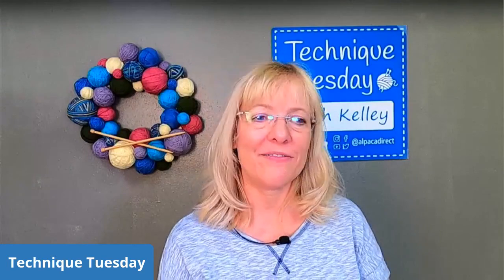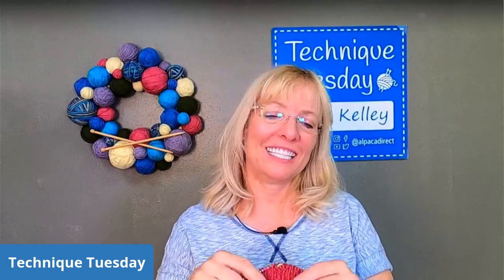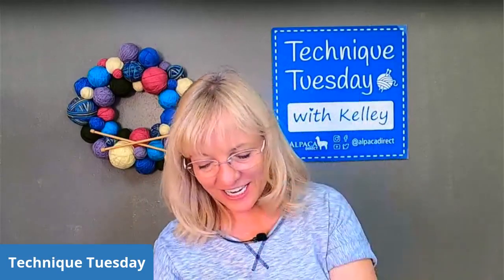The Sueno yarn is perfect for a baby because it's superwash and machine washable. Although I don't recommend washing these special items in a regular washing machine and dryer, because even though it says superwash, it can make the fabric feel more stiff than you'd like. Since we've spent so many hours making these things, we want them to remain nice and soft and squishy. I'm having a great time using one of my favorite yarns — Sueno.